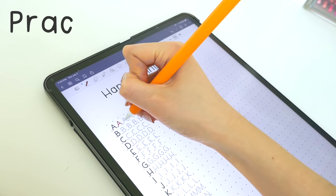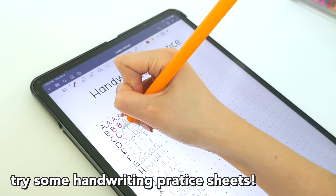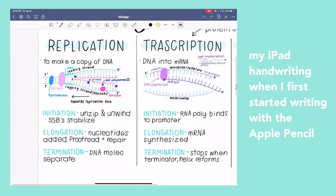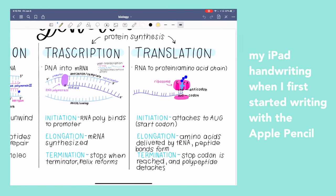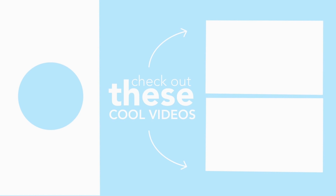Lastly, I'll be talking about practicing. You must be writing all the time on your iPad if you want to improve — you can't just write a little bit and then expect your handwriting to get better. For example, my handwriting when I first started on the iPad wasn't the best, but I did practice a lot and it got much better. That's the end of the video, and thank you to Paperlike for sponsoring. Have a nice day guys, bye bye!